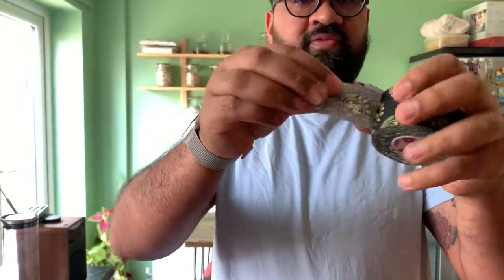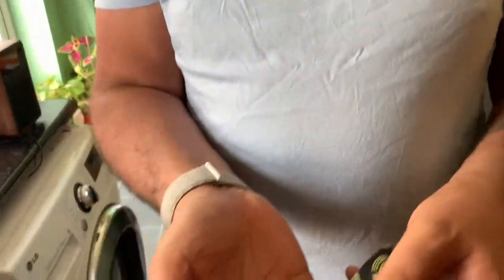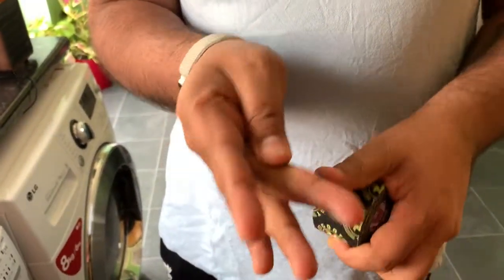I bought this goat tape because I do CrossFit and play golf and I'm getting rubbing on my fingers. Let's have a quick look at it. It comes in this cool color tape — just rip it off and wrap it around where it's rubbing.